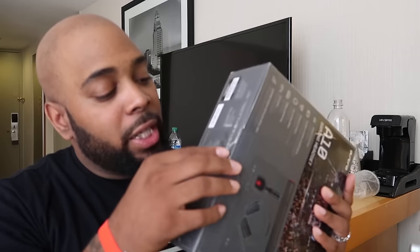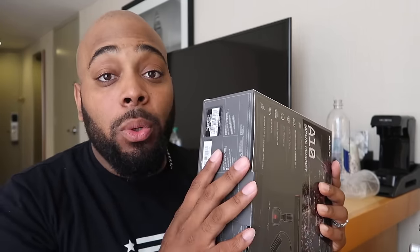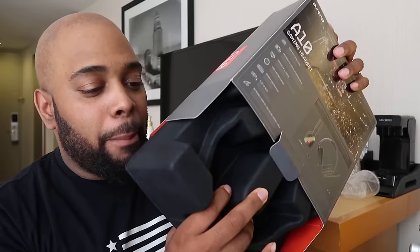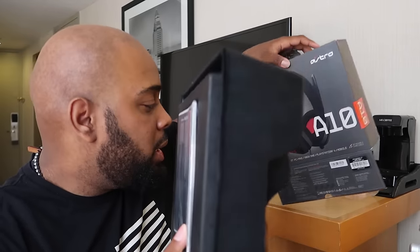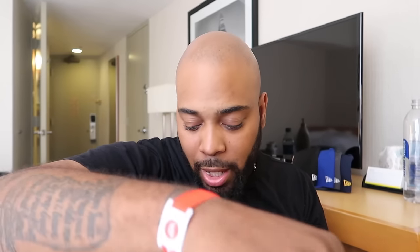Alright guys, now that I have the box in hand — it's a pretty small box. Everybody knows Astro boxes are always dope boxes, but this one is more on the simpler side. It comes with a quick start guide, one headset — the A10 — and one 3.5mm jack.